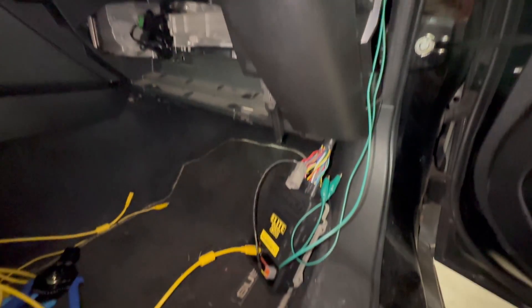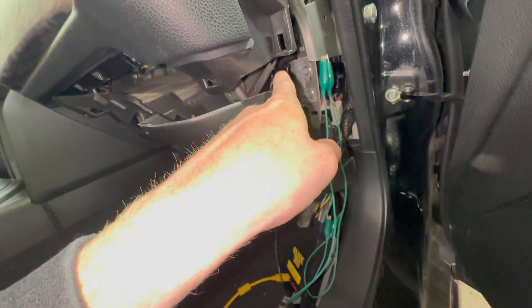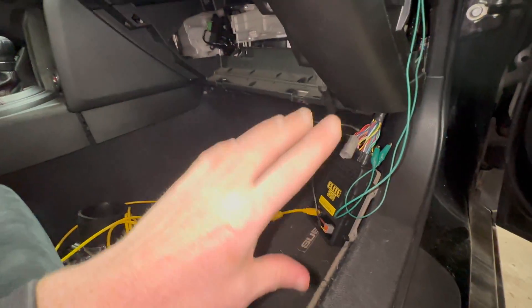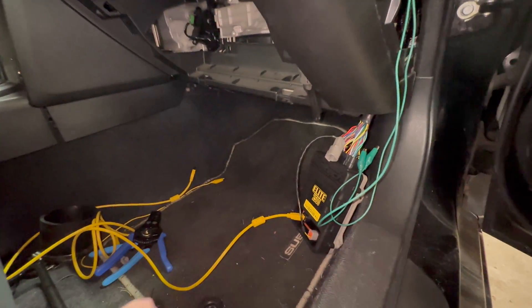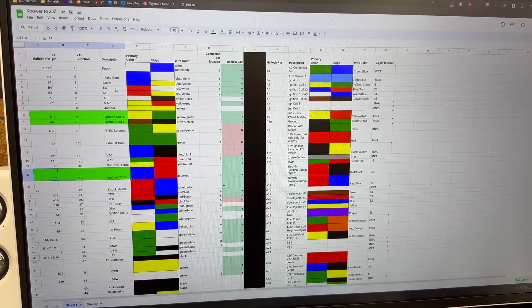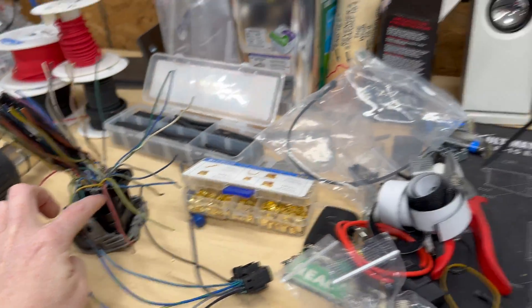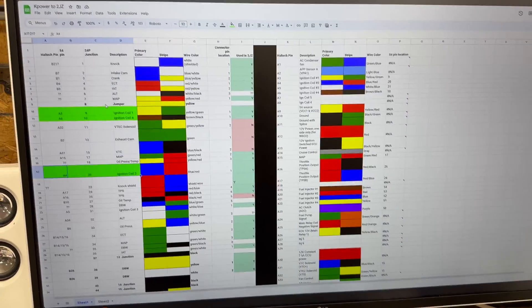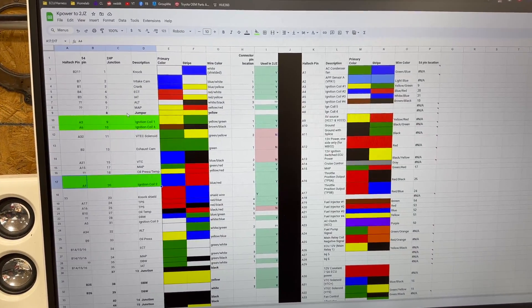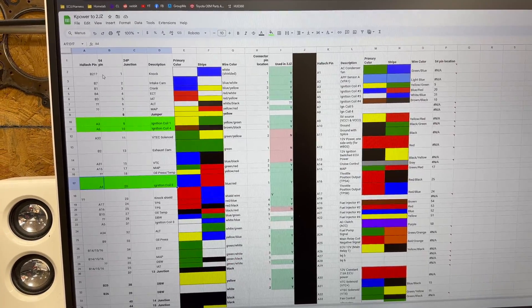The Haltech is wired into the car. The stock ECU lives pretty deep in the dash and it was really not fun getting to it and swapping out for the jumper harness. The Haltech will be able to live up here in the dash — there's plenty of room — so I'll tidy this all up and it'll look factory. The most important thing when it comes to wiring is staying organized, so I've created this spreadsheet. On the left side is the pin-out of the factory 54-pin connector; the right side is the Haltech connector.